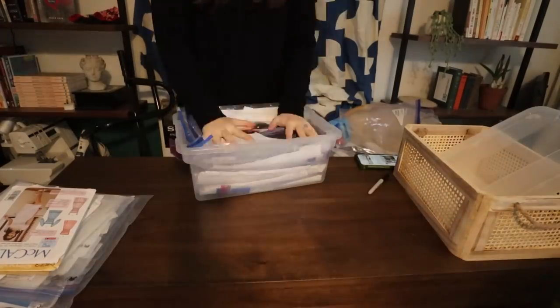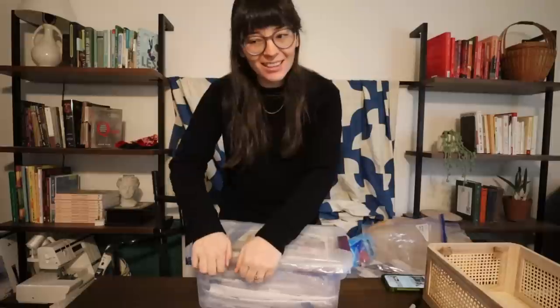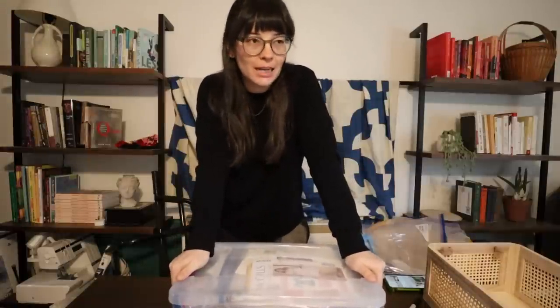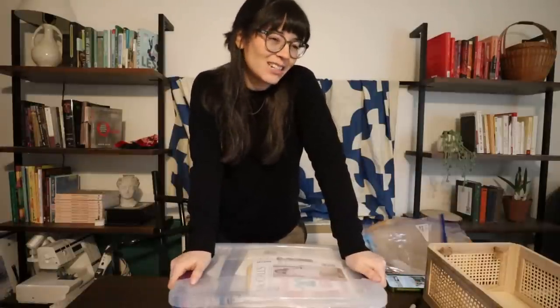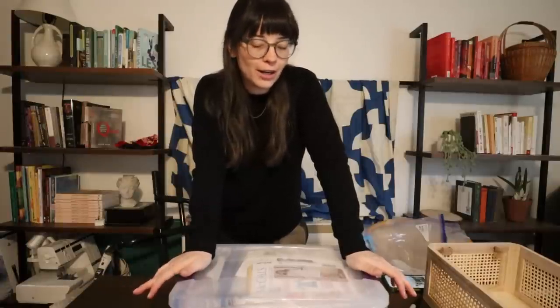I was able to fit all of my patterns in this storage bin. This is not my favorite solution, but at the same time I don't really like the idea of hanging them right now. I'd need to go buy the hangers to do it and I already have this bin. Maybe if I'm out someday and remember, I'll grab some pants hangers - and even if I don't use them for patterns, Daniel could use them for his pants. I just wanted a solution that would make right now feel better.